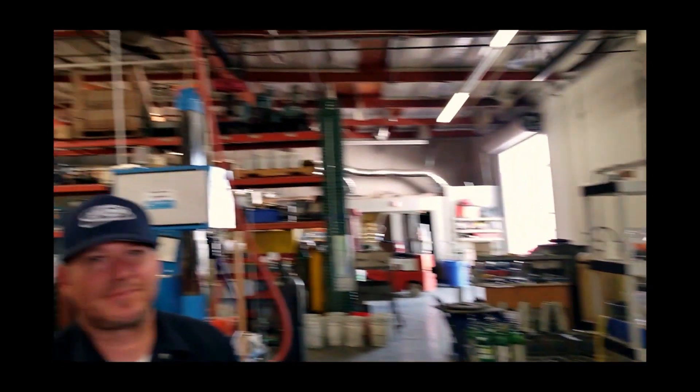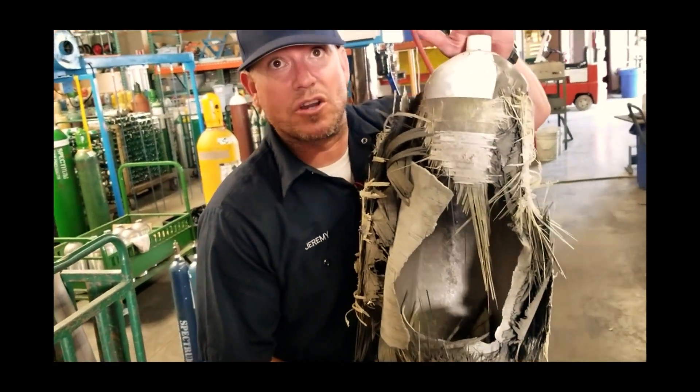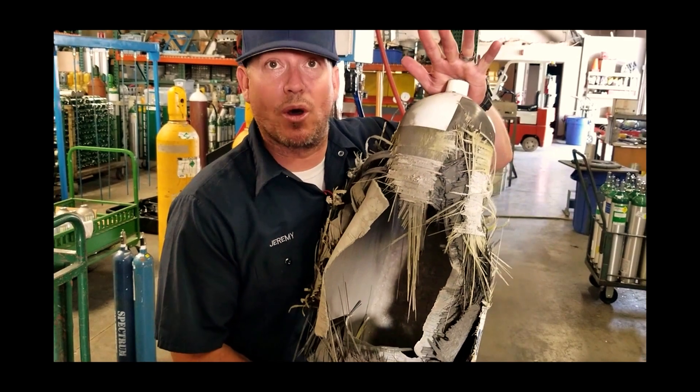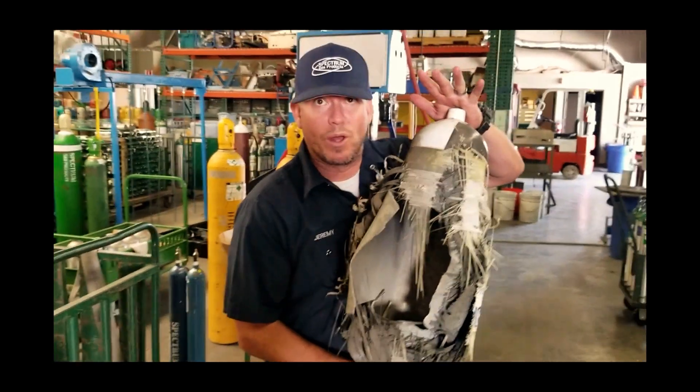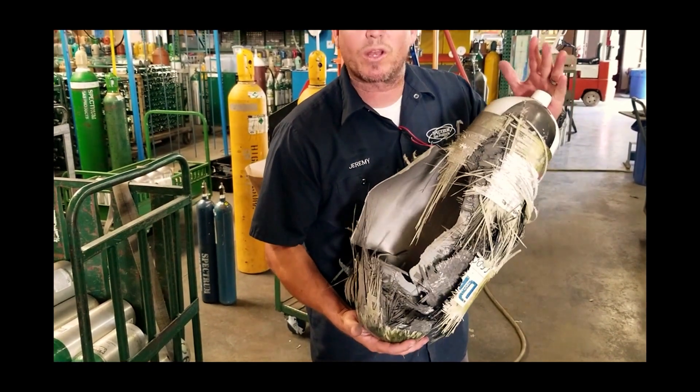We're going to talk to Jeremy, part owner of Spectrum. A lot of guys are saying, let's just get a tank off eBay, get a compressor, and skip the hydro test. Jeremy's opinion: catastrophic failure on a cylinder at 4,500 PSI when it explodes is like a bomb — it will kill you. Get your tanks hydro tested. Don't think it's not important. Get them tested, and after 15 years discard them, because the brittleness of the fiber becomes a serious factor.